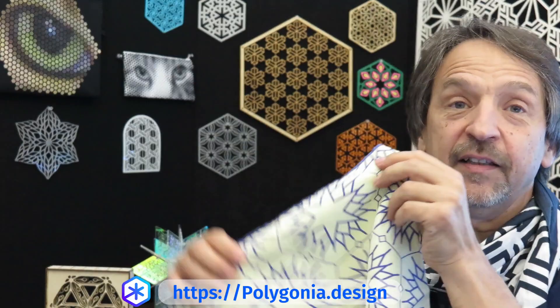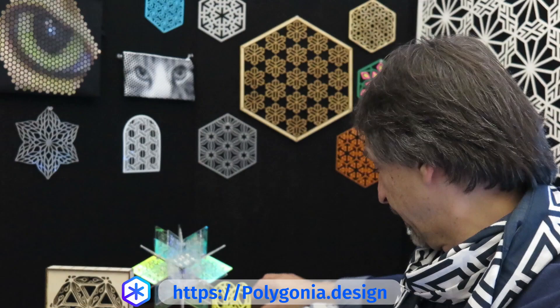Polygonia is great for fabric patterns. Here's a kitchen towel that we have. Easy to do, easy to explore, fun to create.